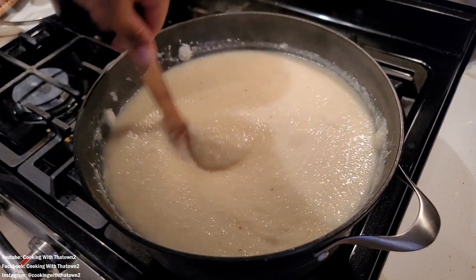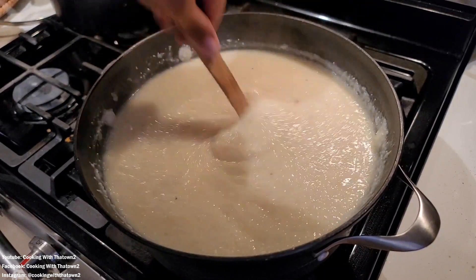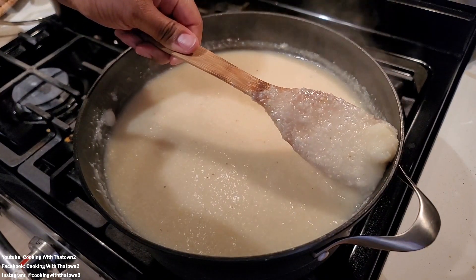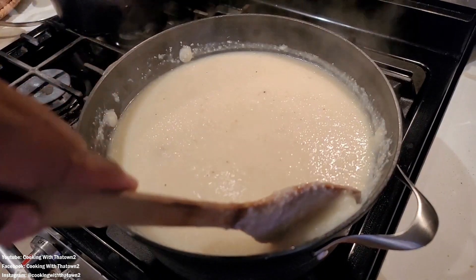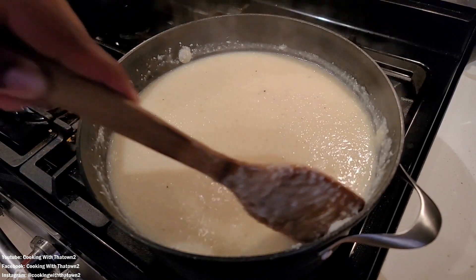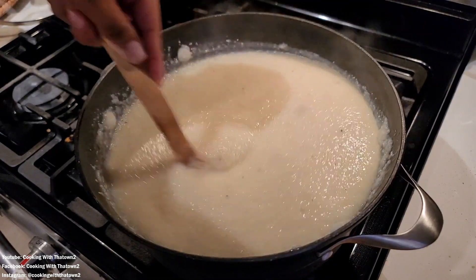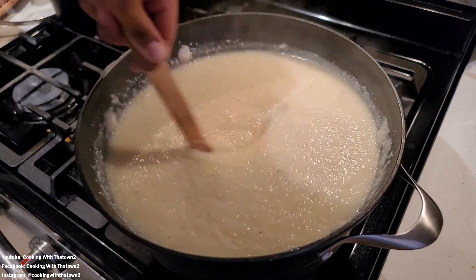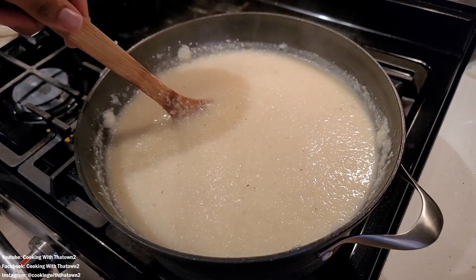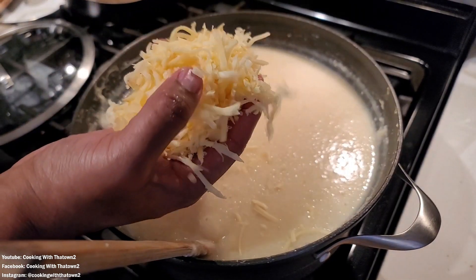Here we're giving it a good stir, and as you stir you can see any balls that pop up — those are pretty much clumps of grits. You can basically just take that and smash it against the side of the pan and it'll break up on you. So if you get any lumps in your grits, just give it a good stir, you'll see the lumps going around — smash them and you're good to go. We basically just continue to stir every 2 to 3 minutes and after about 15 minutes the grits were done and ready to go.